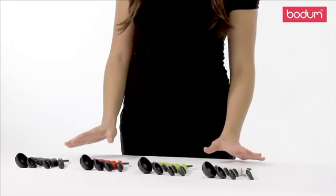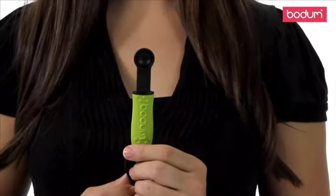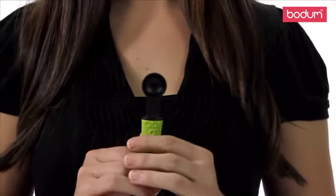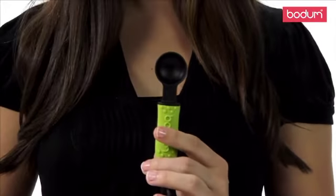This basic household tool comes in four different sizes: quarter teaspoon, half teaspoon, teaspoon, and tablespoon.